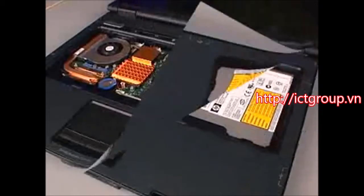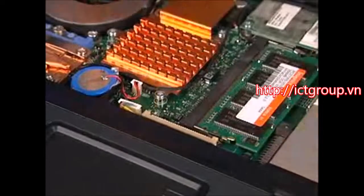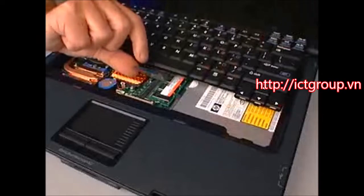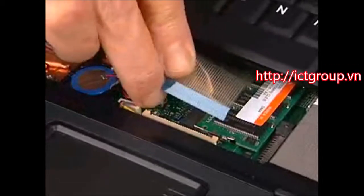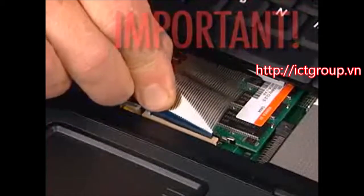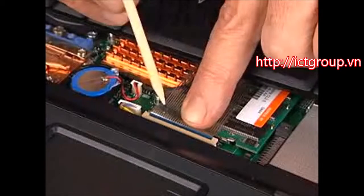After ensuring that the locking bar on the keyboard ZIF connector is unlocked, place the keyboard right side up on the top cover. Insert the keyboard ribbon cable into the keyboard ZIF connector on the system board. Important: use care to prevent damaging the keyboard ribbon cable. Push the locking bar down to lock the keyboard ZIF connector on the system board.